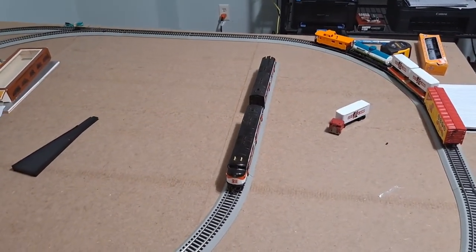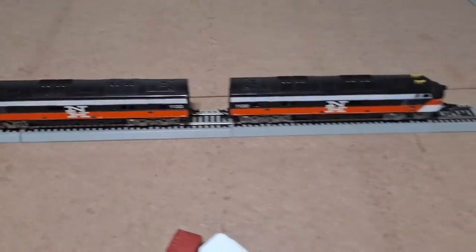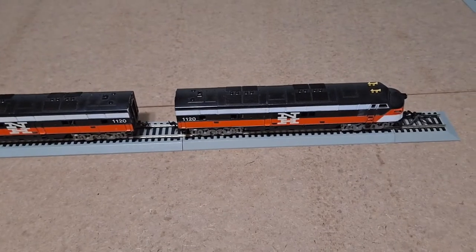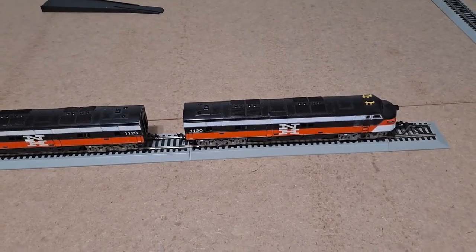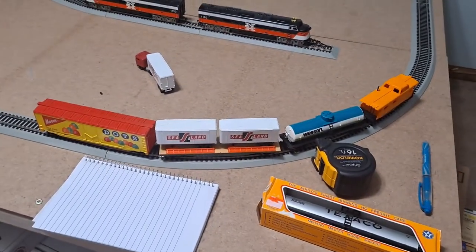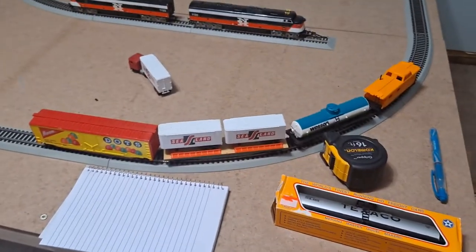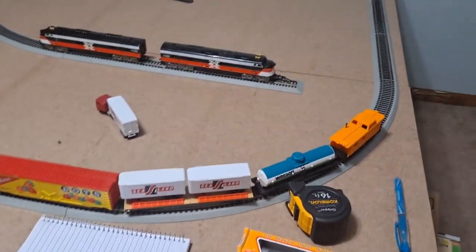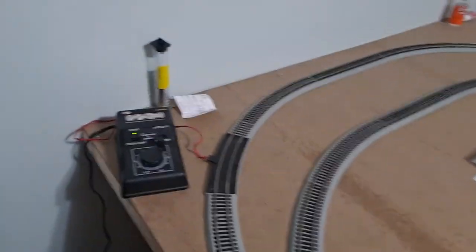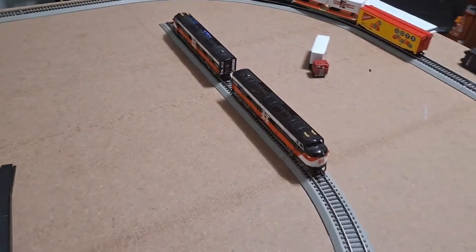We got the locomotive on the track and the dummy on the track — I left a bit of a gap there so we can test this rascal out. If she works we'll back her up, hook up to the dummy unit, and if it can pull that we'll press our luck and see what we can do with these four cars. Pardon my mess — this layout's a work in progress and unfortunately sometimes becomes a camping ground for other things. I've got my little Model Power power pack already turned on, so let's focus on the locomotive and see what happens.